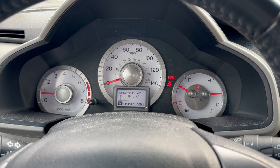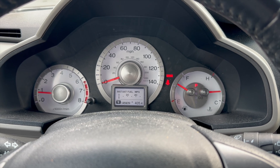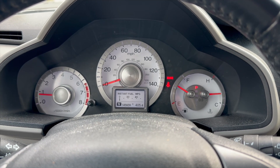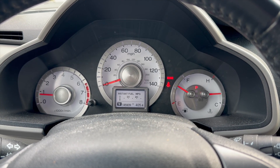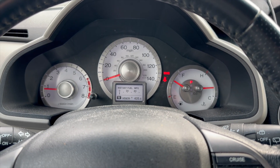Overall, the car feels smooth. The ECO light has not come on yet. We need to drive it more to get information on gas mileage, etc. Looking forward to providing those updates — stay tuned. Until next time.